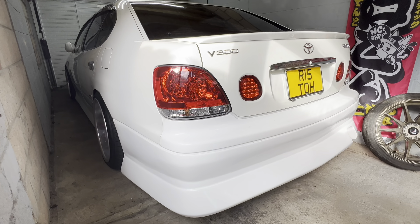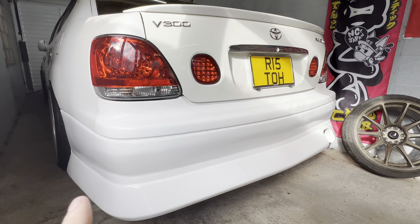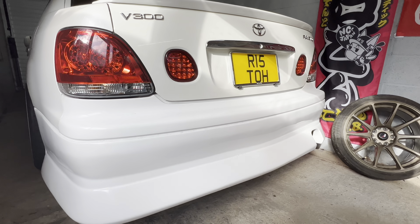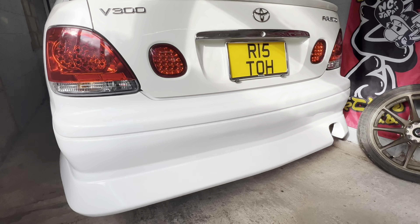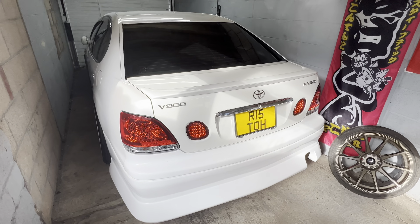Here's a shot of the rear bumper so you can see what that fits like. Again, fits like OEM — it's really nice. All I'm going to do is just add a piece of chrome trim where it would be as factory. But yeah, in general great fitting kit, and a really nice guy to deal with as well, so go check him out.